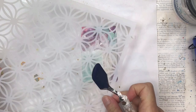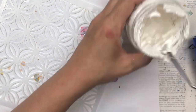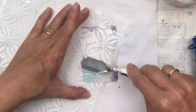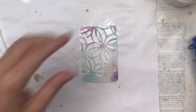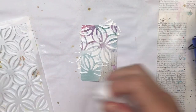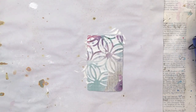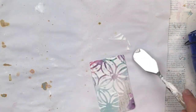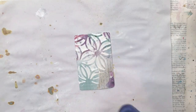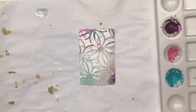Now I'm going to do some stenciling with some white texture paste. The stencil is from Kmart here in Australia. You could cover the entire card but I'm not going to — I'm just doing about two-thirds of it. I like when the card has got different areas with different techniques or designs. I don't like everything to be flat and the same, and that is why I've just put the texture paste in a certain part.